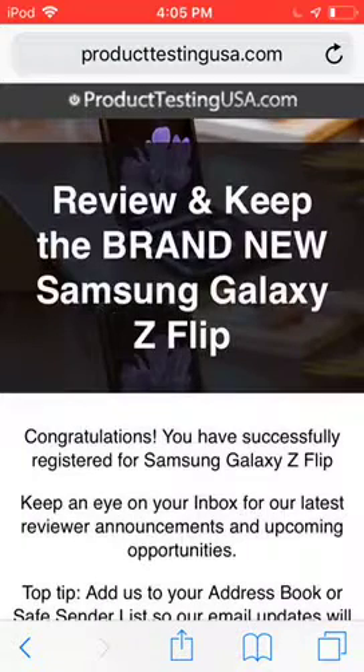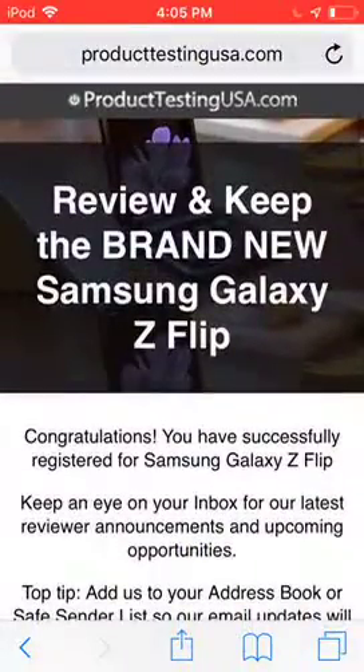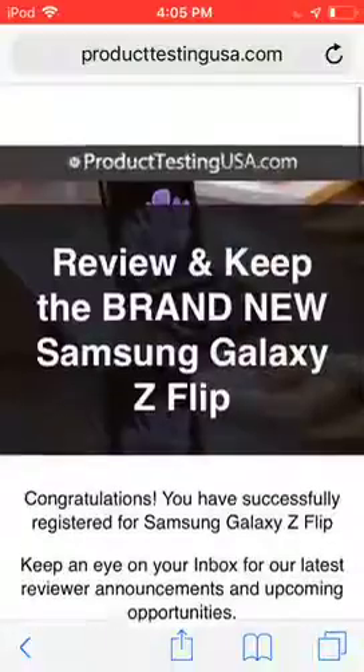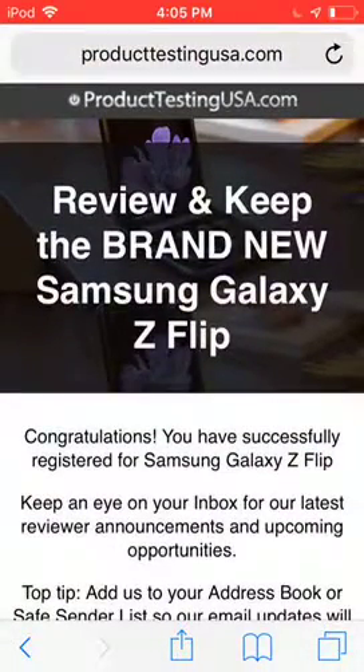We got the Samsung Galaxy Z Flip, so right as of now — keep in mind guys, it's not just like one of those giveaways where they only have one and they choose a random person. They have multiples of those phones because they get sponsored by those companies. Anyway guys, thank you so much for watching this video. Don't forget to like and subscribe, leave a comment, turn on those post notifications. I will be uploading more often — thank you guys for watching, I'll see you next time.